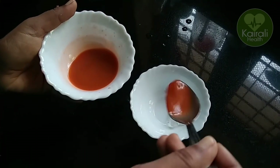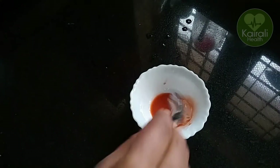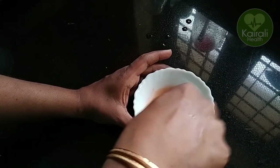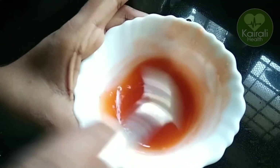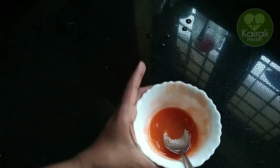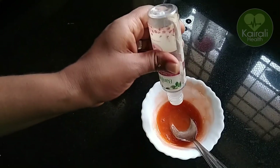Add the juice in a bowl and mix in a little bit. We will add a little juice in a bowl and continue mixing to get a creamy texture. Add a spoon and mix it up. Add 10 drops of rose water.